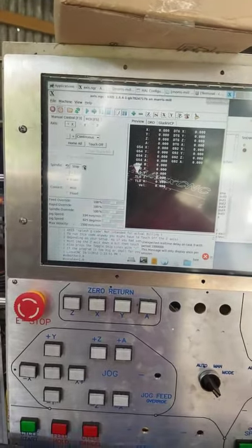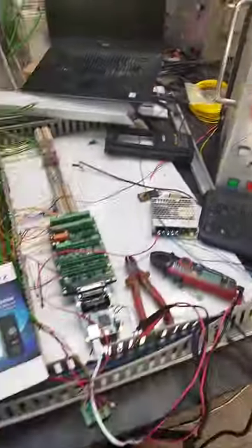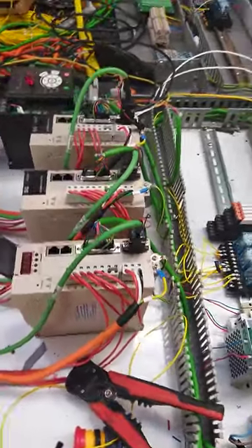I'm just going to run the spindle up, but before I get to that point I'll just give you guys an overview of this thing. All the servo drives work — I still need to tune them, but they work.